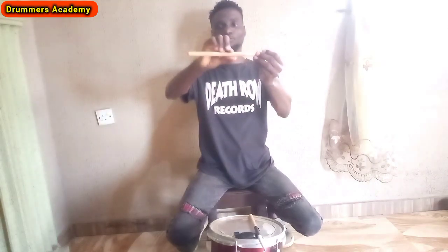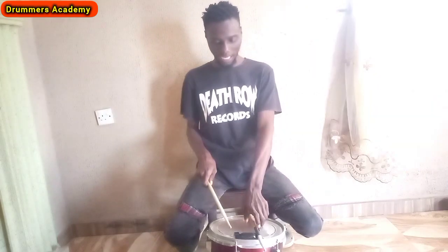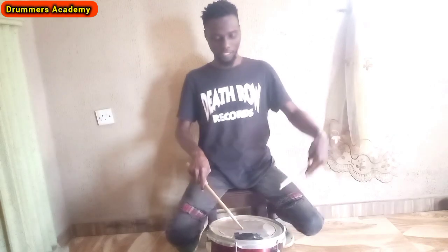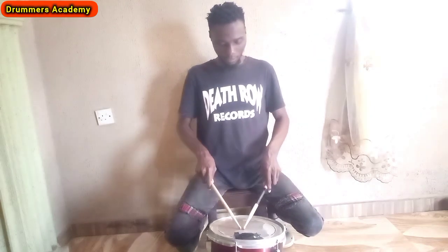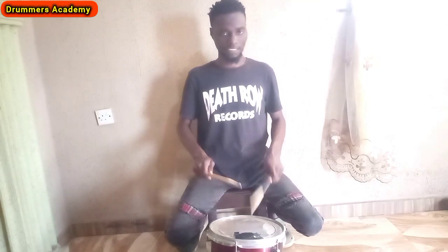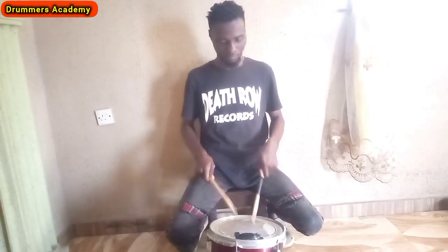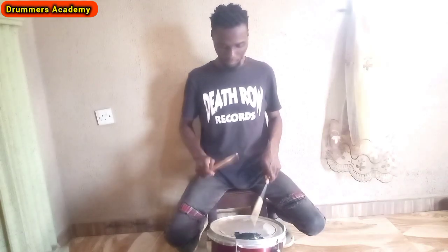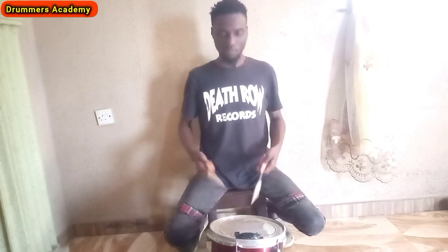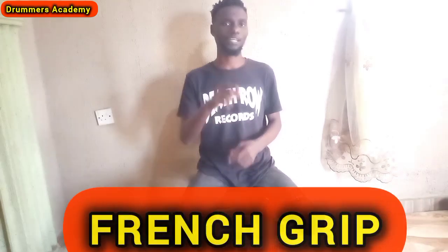You don't hold the drumstick like this — that's an error. This is necessary for both beginners and advanced drummers. This is the place to hold the drumstick — that's the match grip here. You can see the V shape. Not like this — but match grip, this is the way. That's it. So if I'm playing, you can play anything with the match grip.